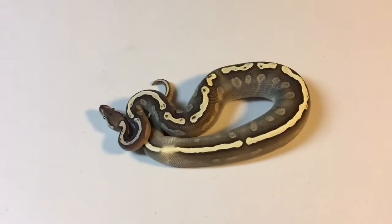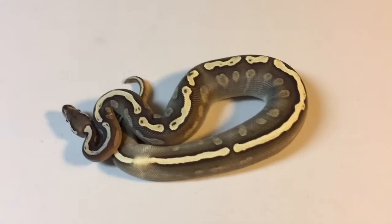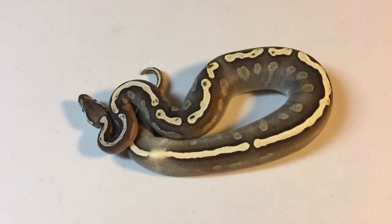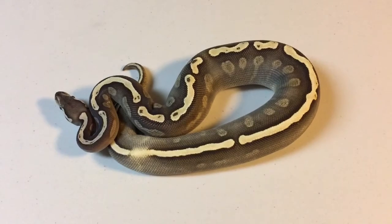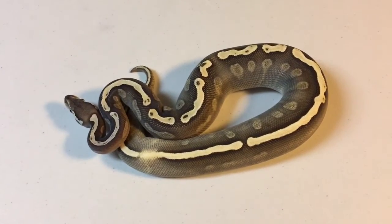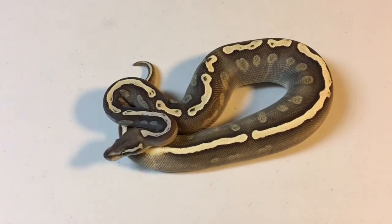Hey YouTube, it's Mike with Hazel Reptiles. Here's another little update. This is my GHI lesser chocolate male. He is just over 300 grams. He's another one I'm hoping to get up to size for late season, and I have a few girls that I want to put him to for starters. He's also a possible het albino.